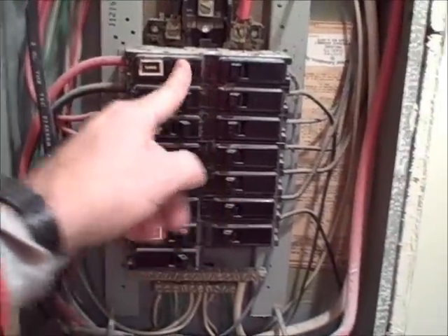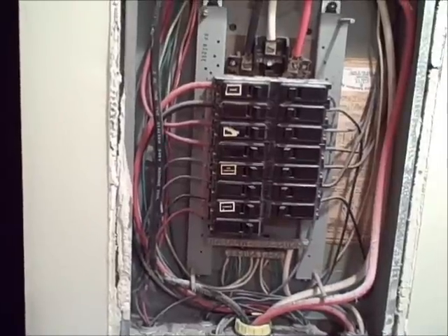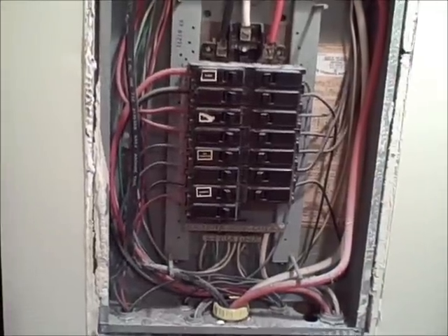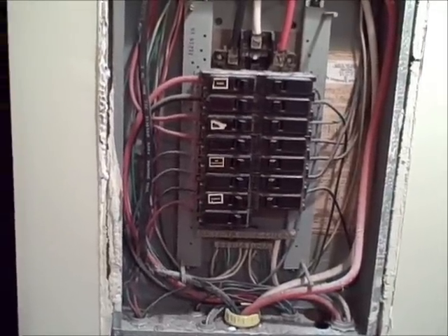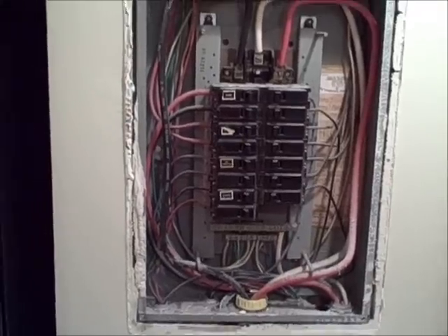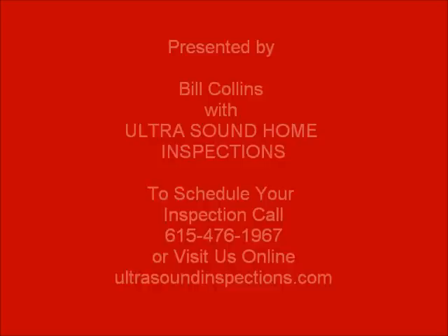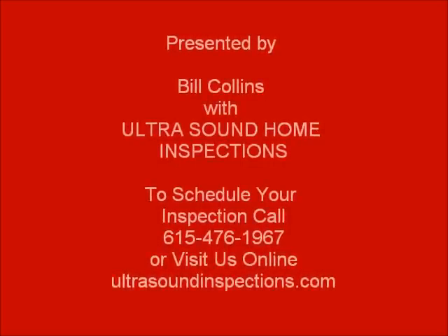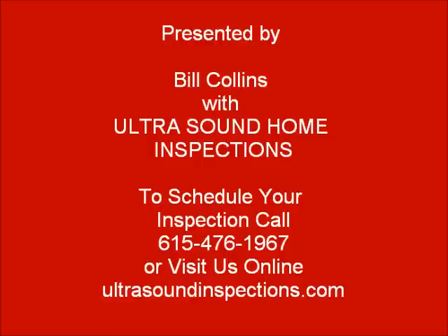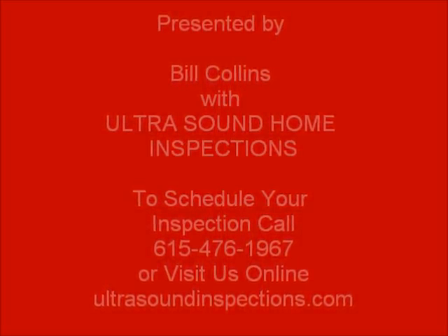So these breakers need to be tied together to operate in a safe condition. This should be corrected by a qualified professional, and this is why it's so important to get a home inspection on a piece of property. For more information and videos like this, please visit our website at ultrasoundinspections.com. We'll see you next time.